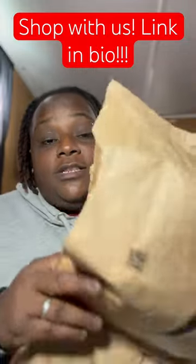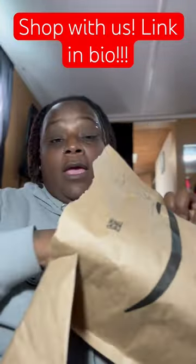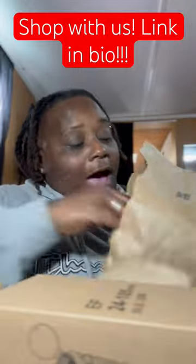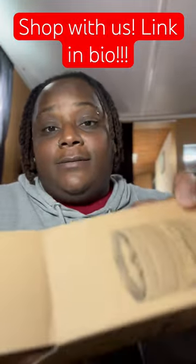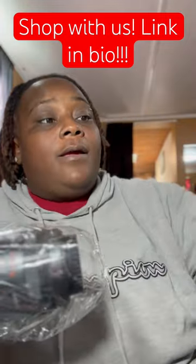So as you guys know we are doing the Amazon Associates thing. I saw this cup on there the other day and I just absolutely had to have it. It's a camera lens coffee mug and this thing is just absolutely gorgeous to me.